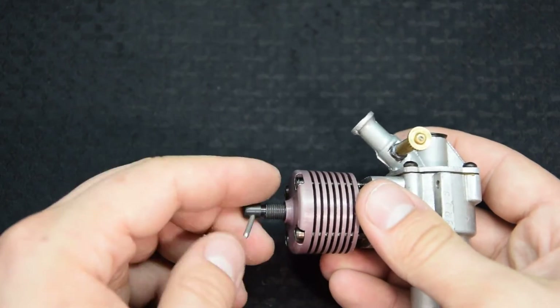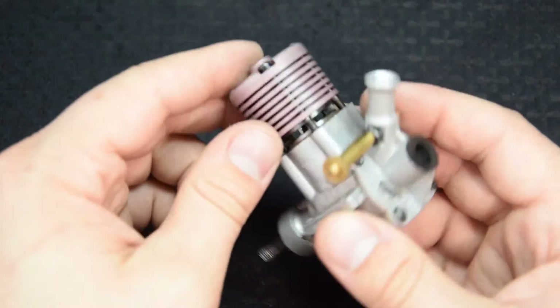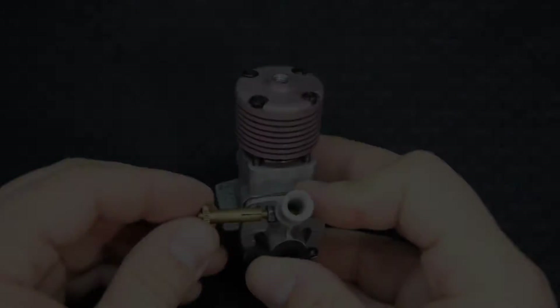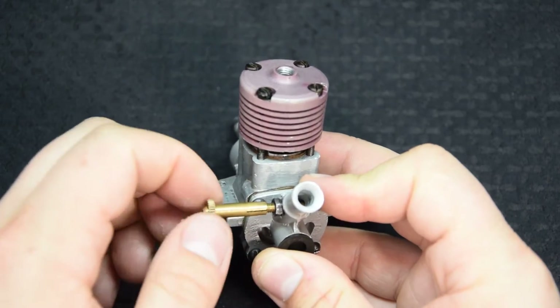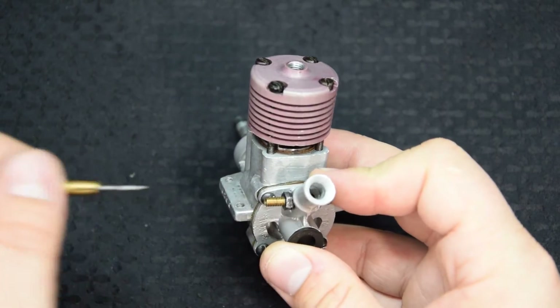Картер двигателя отлит из алюминиевого сплава марки IL-2 и имеет 4 перепускных канала, полученных механической обработкой. Коленчатый вал изготовлен из легированной высококачественной стали марки 12ХМ3А, цементирован и термообработан.